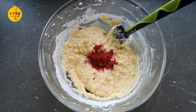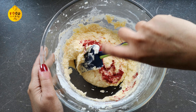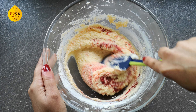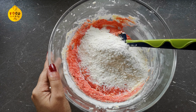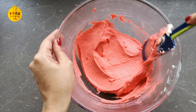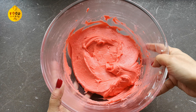I will add a little bit of red color — this is optional. I will fold it in with the next batch of all-purpose flour and mix it gently.